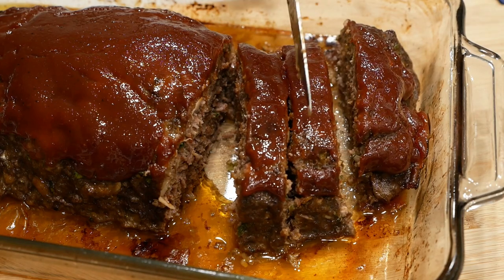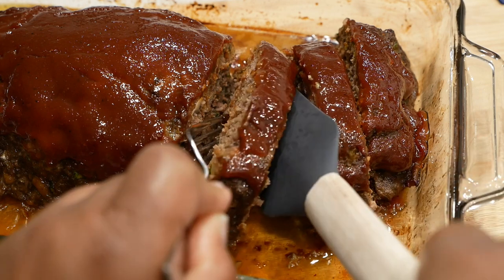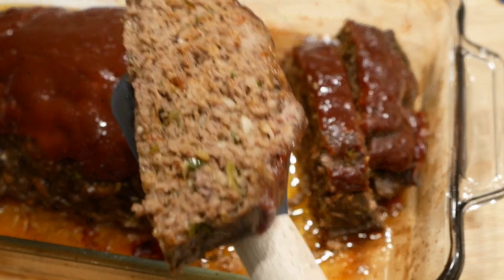Hey y'all and welcome back to my channel. Today I'm going to show you how to make the best homemade meatloaf. This is going to be really easy and you're going to love this recipe. Let's jump right into it.